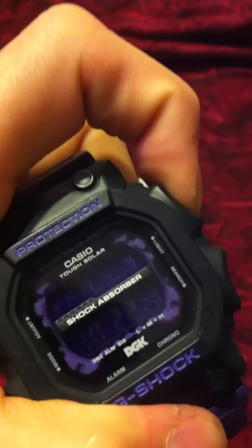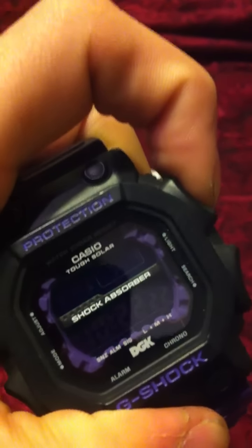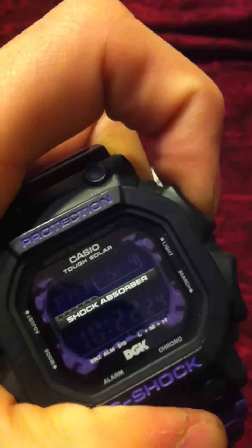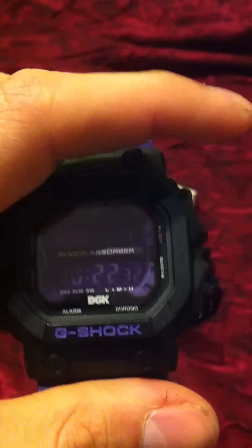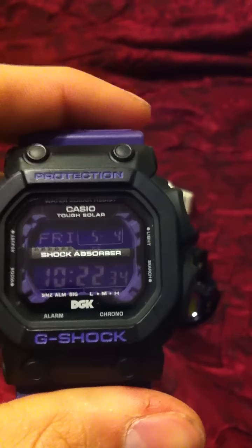Definitely very nice. Unfortunately the backlight is the standard blue — I was hoping it would be purple — but still very nice. It's solar-powered; all I have to do is turn my wrist and the light comes on without pressing a button. But if you did want to press it, you'd press the top right button.